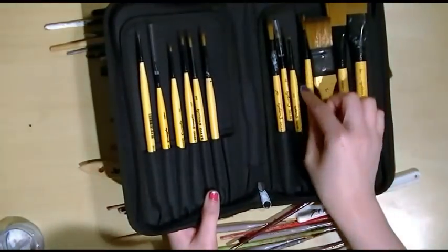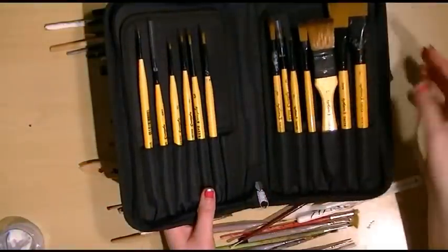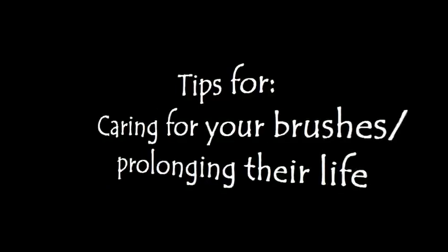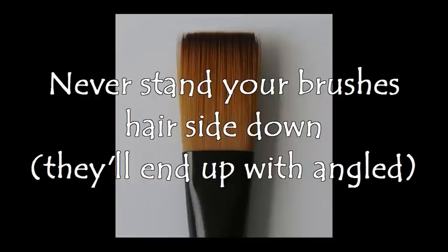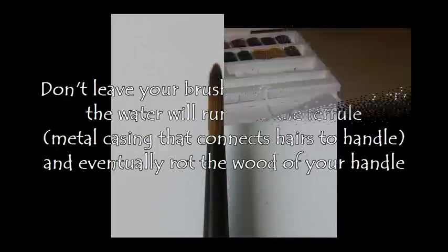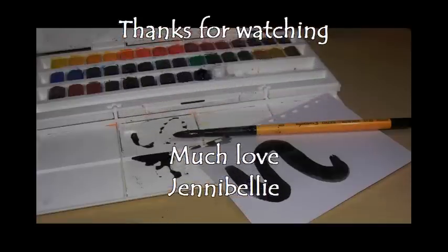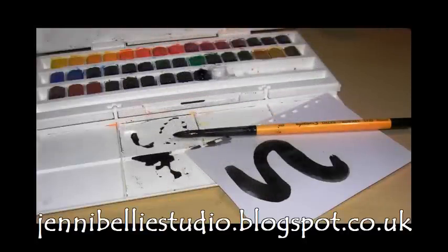I do prefer thinner handles, but that's just a preference. What I would recommend is trying a few different brands first and figuring out what you like — what you like is the best guide.